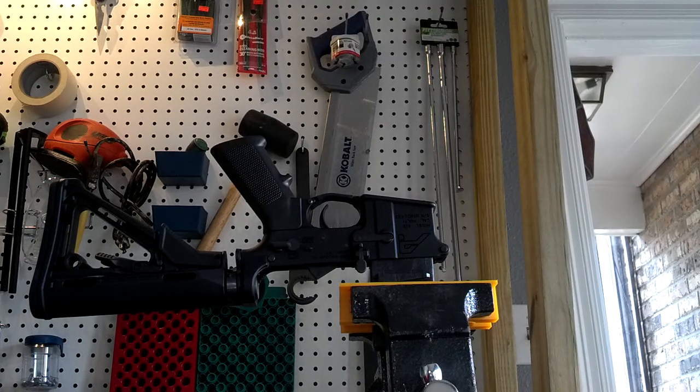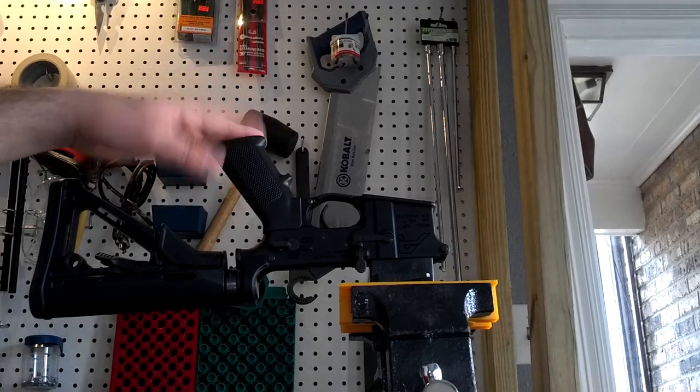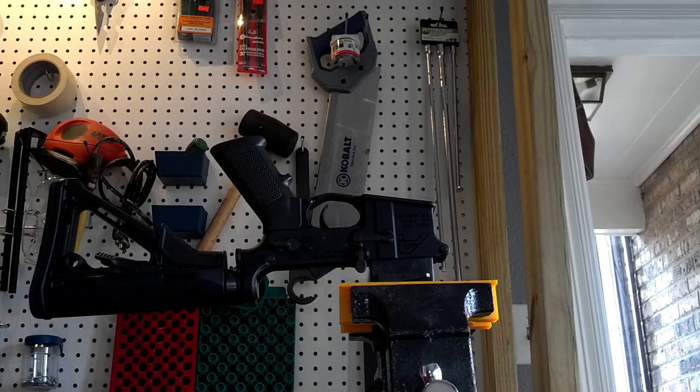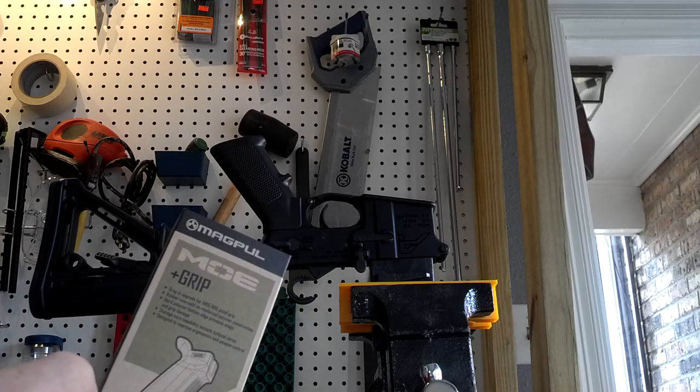Hey guys, AJ here. Today I'm going to show you how to change out your AR-15 pistol grip. In this case, I'm going to be switching to a Magpul MOE Plus grip.